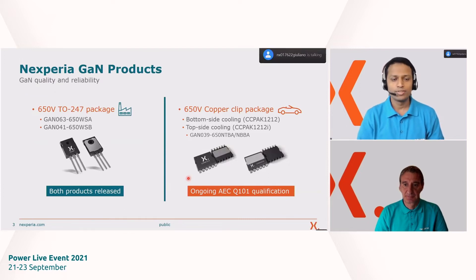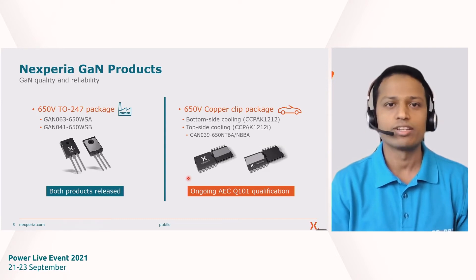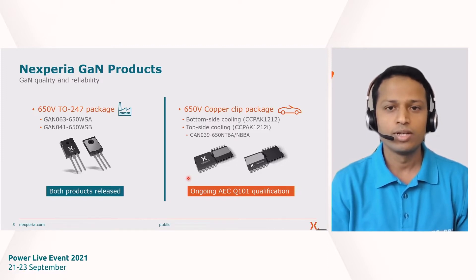Before we go into discussing quality and reliability for gallium nitride and what activities we do at Nexperia, let me give you a snapshot of the different GAN products we have. The first is a 650-volt product in a TO247 package — a 63 milli-ohm part and a 41 milli-ohm part, both qualified to industrial standards. The second is a 650-volt product in a copper clip package with bottom-side and top-side cool variants, rated at 39 milli-ohm, to be qualified per AEC Q101.